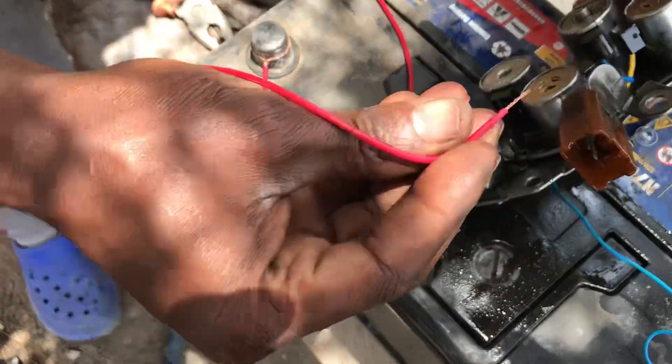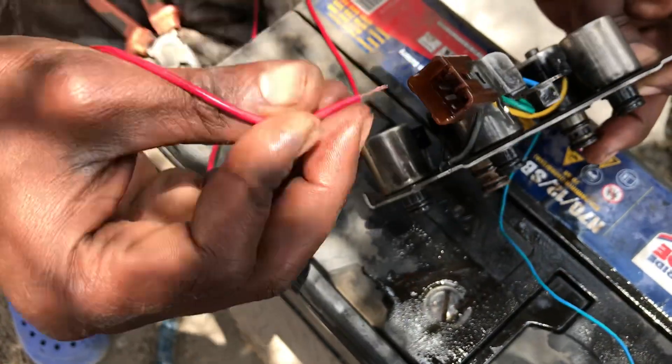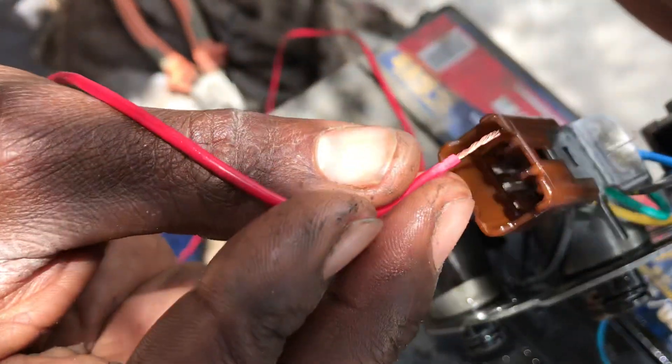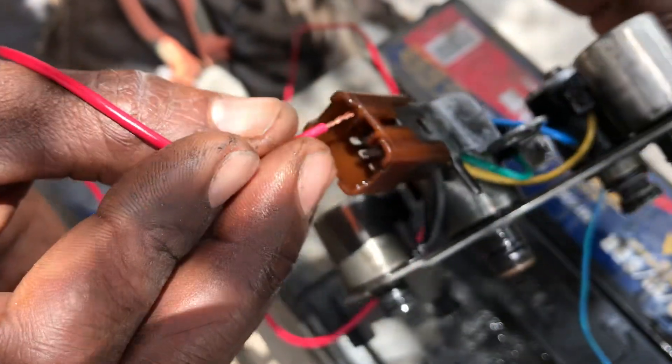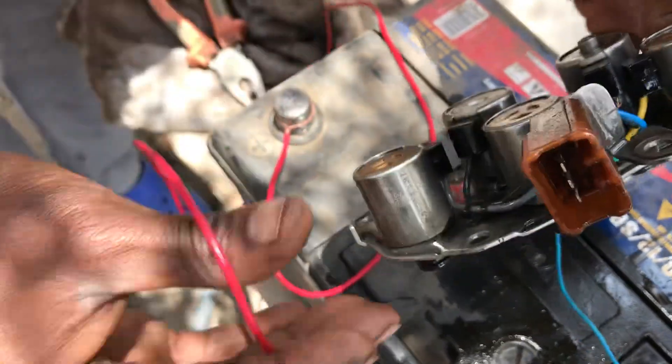Let me test this one. From our cable, this is from the pin — this is pin number two. You can hear the clicking sound.